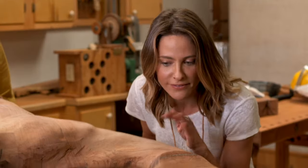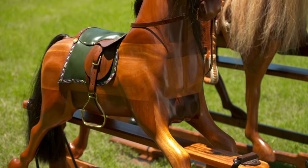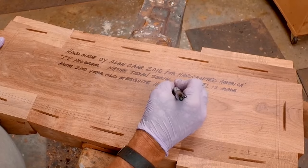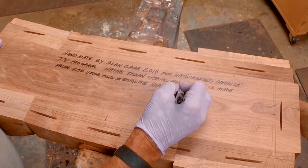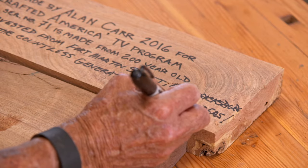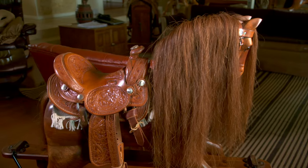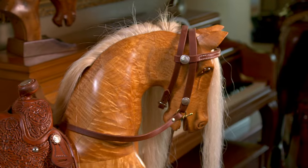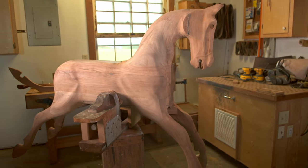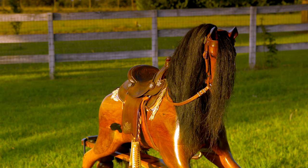There's a little secret: hidden inside the body of the horse, Alan puts a message to each of his riders. He signs it and notes who commissioned the horse, writing 'Happy trails to the countless generations of lucky riders.' It costs anywhere from $4,500 to $14,000 to take one of Alan's horses home. Alan then adds the rockers, the eyes, and of course, a beautiful mane.